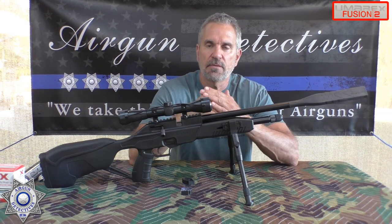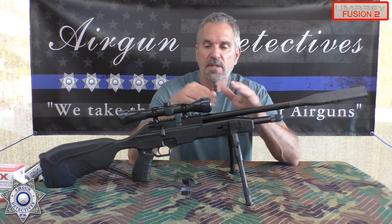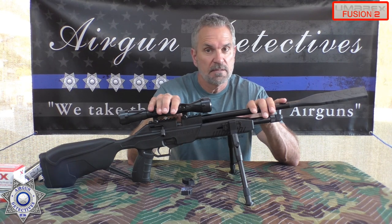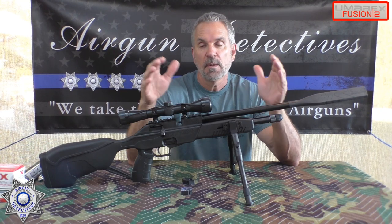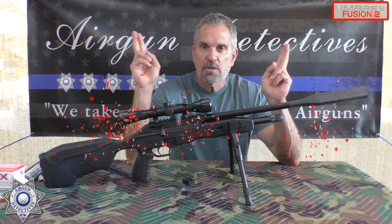I'm going to still try to do my regular reviews every other week, and the opposite weeks I'm going to feature some type of CO2. Summertime is the time for CO2 because of the temperature — warmer temperature, better performance. We're going to call this special series our CO2 Summer.